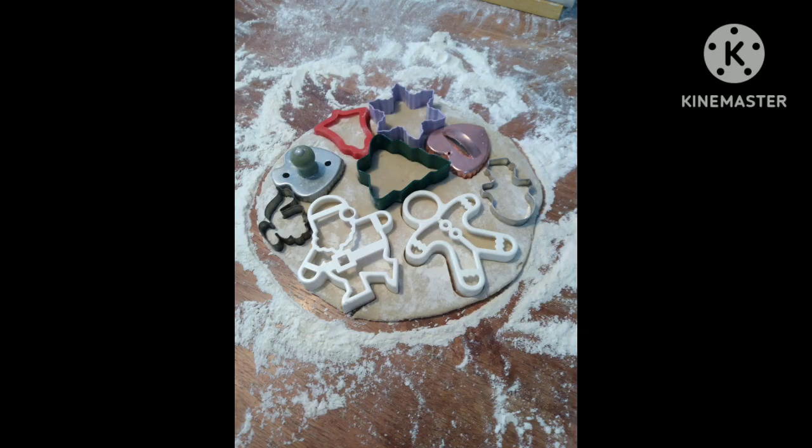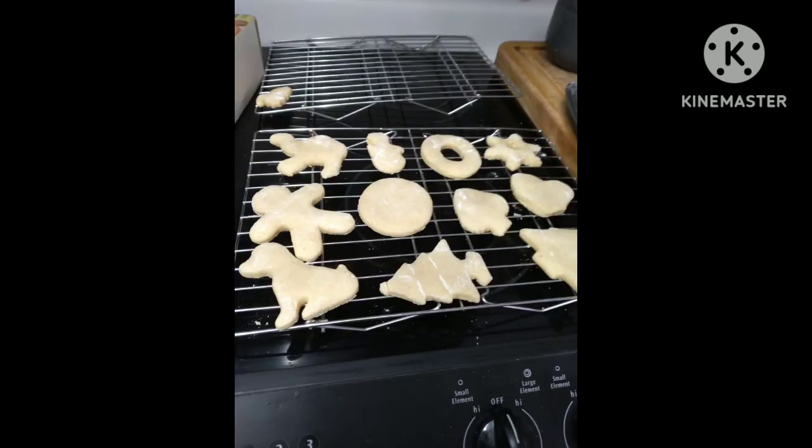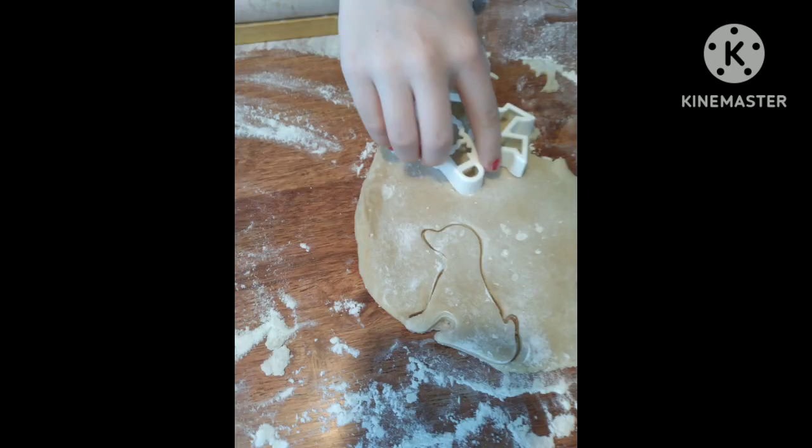Hey guys, so this is all my Christmas Eve fun. We made some cookies — these are the cutouts. This is the baked cookies before we decorated them, and this is the decorated cookies.